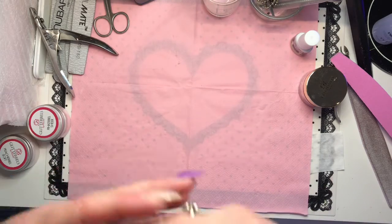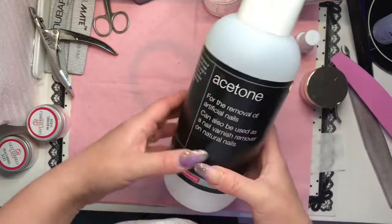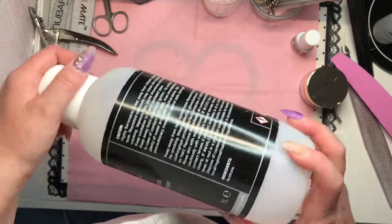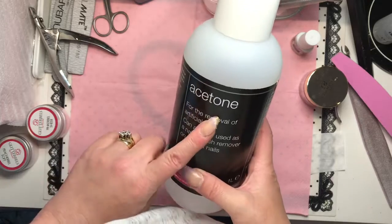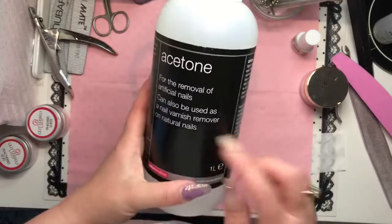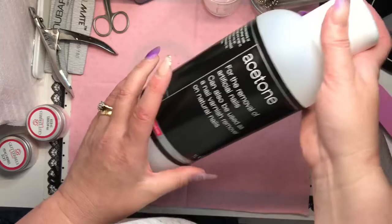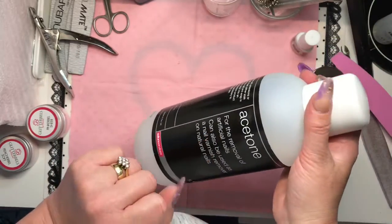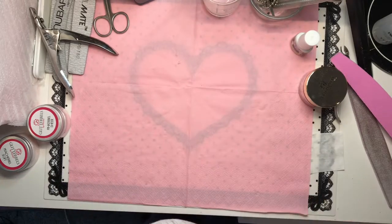One thing I almost forgot — acetone. You are definitely going to need acetone when starting out. When I first started there was more acrylic under the nail than on top, so acetone was my best friend. You can buy it from Sally's or Salon Services in bigger bottles.